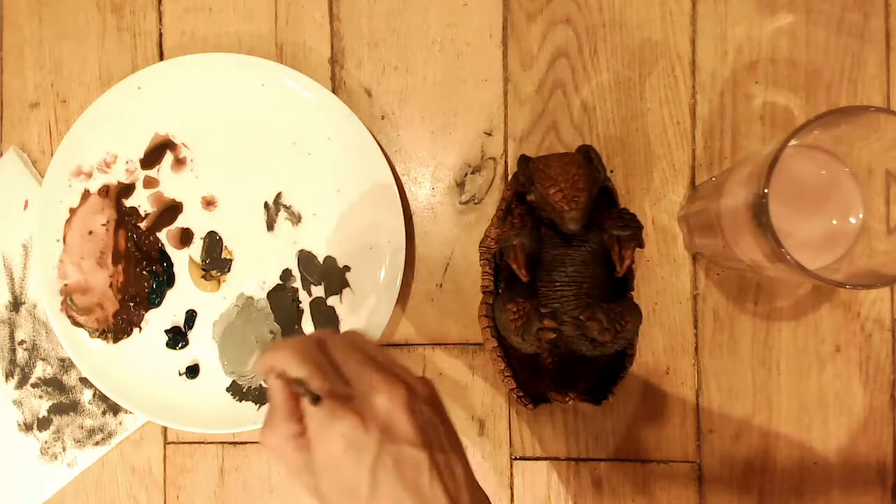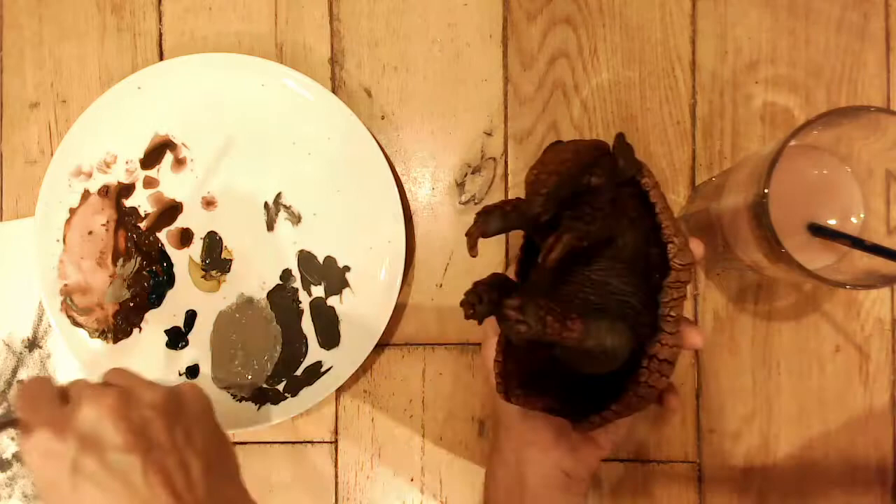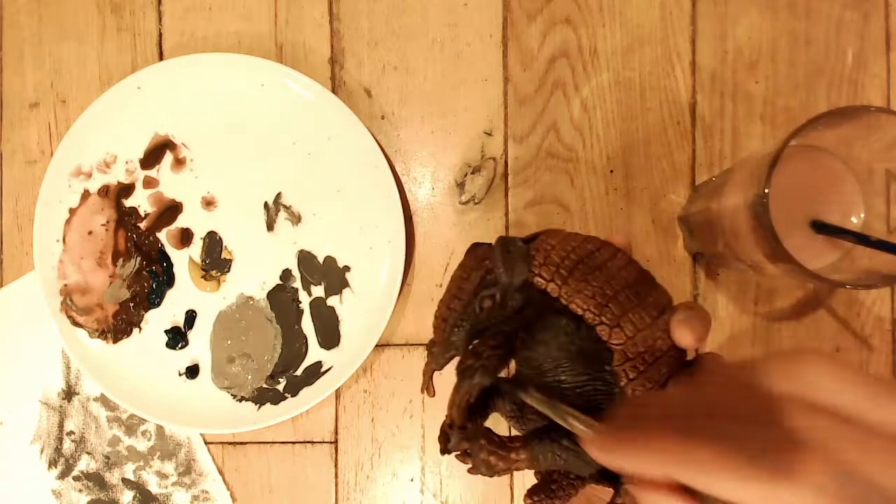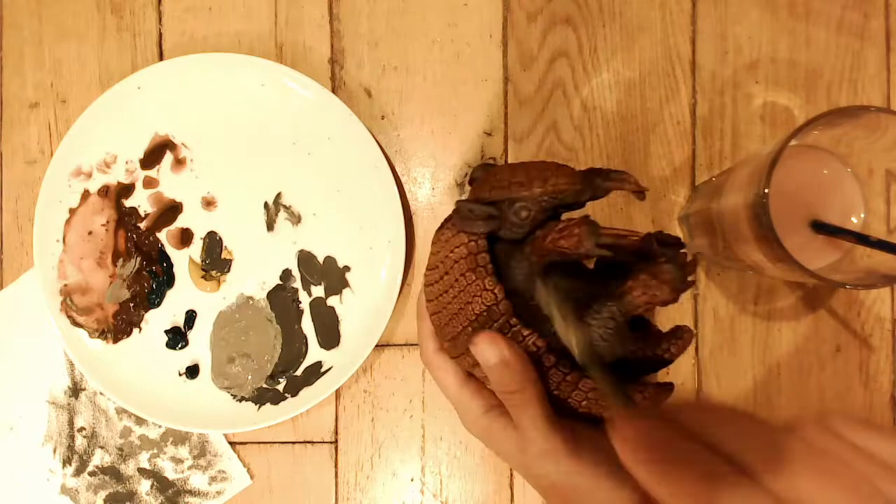Now I mix just a lighter gray - the same but with more white added. Again this is dry brush, so you're just dragging this over the texture done for any belly wrinkles. It just picks up the high points of the wrinkles and makes the texture really stand out.